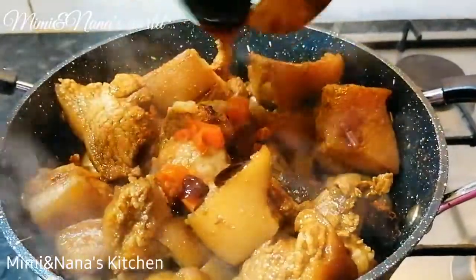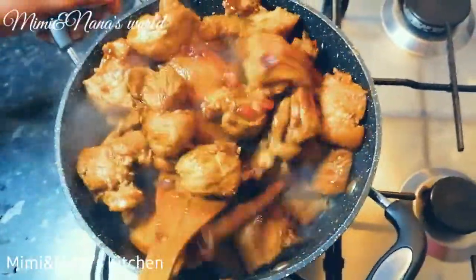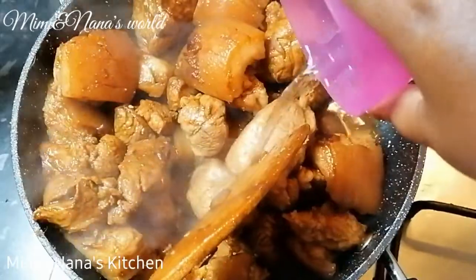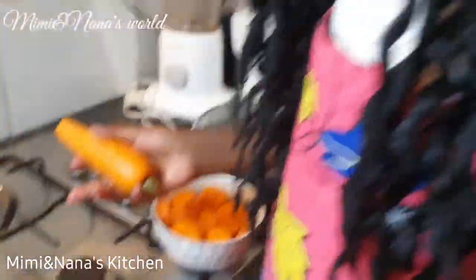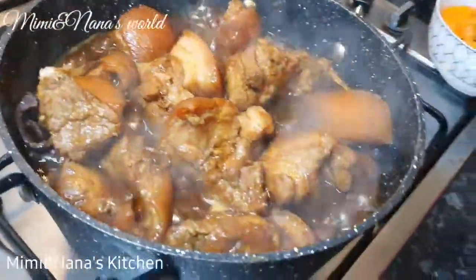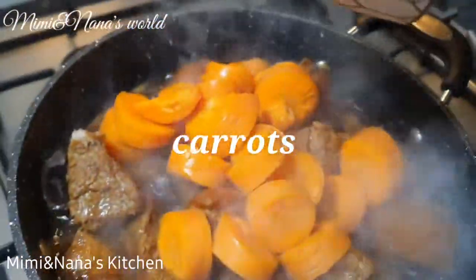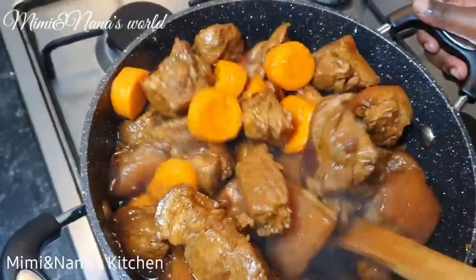I'm going to cook it now. We can allow it to cook for 20 minutes. This is what it looks like after 20 minutes!